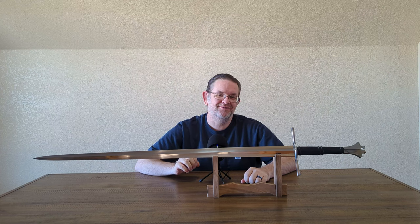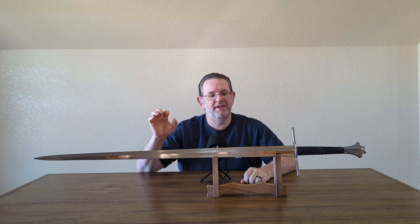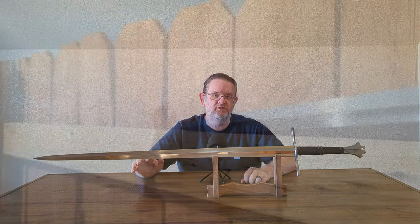Hello, this is Kyle, also known as Alien Toon. Today I am reviewing this Dark Sword Armory Gothic Two-Handed Sword.